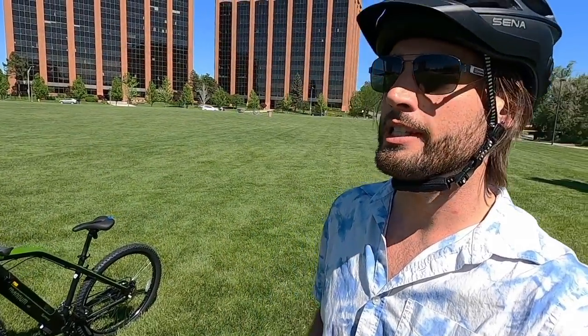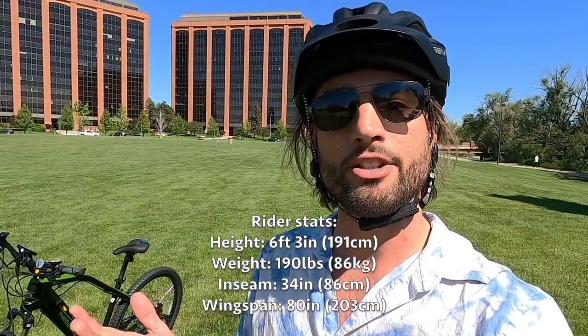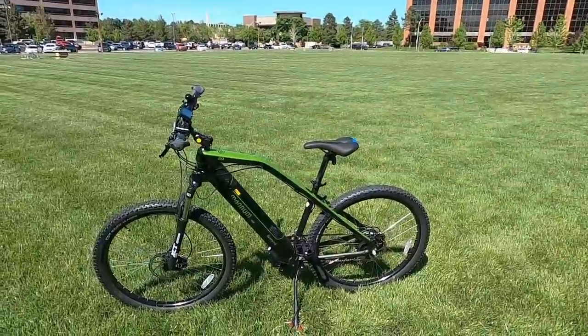What's going on everybody, it's another beautiful day back in Denver, Colorado. We've got some Magnum bikes that we picked up from eBikes USA, who was gracious enough to let us have them for the afternoon so we can do some new reviews. The first one we're looking at here is the Summit — a hardtail electric mountain bike from Magnum.